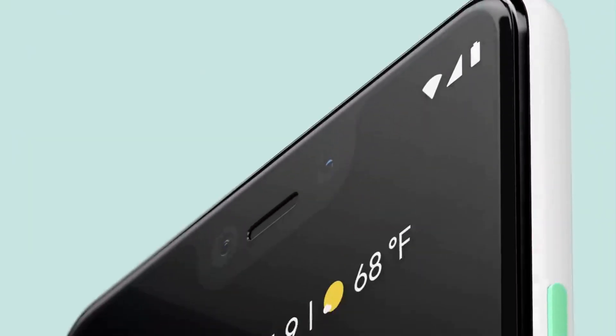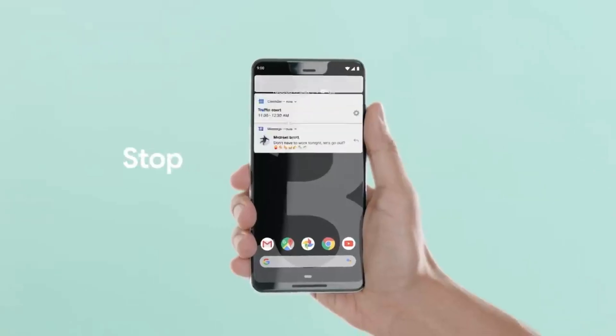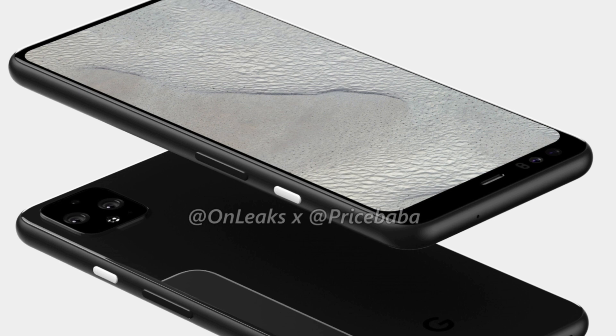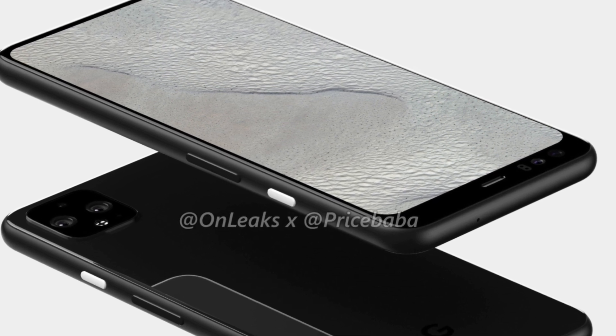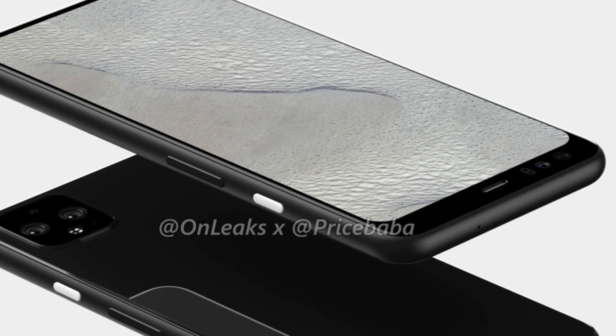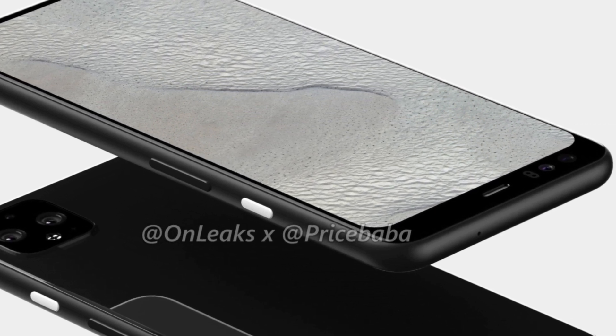The Google Pixel 3 XL was criticized for that ugly notch, but this time we have no notch, no cutout in the screen. Google has moved the screen slightly lower to trim down the bottom chin but to make the top bezel bigger. Now the top bezel is bigger for a reason, and that reason is all the sensors there for face unlock as well as motion sensing.